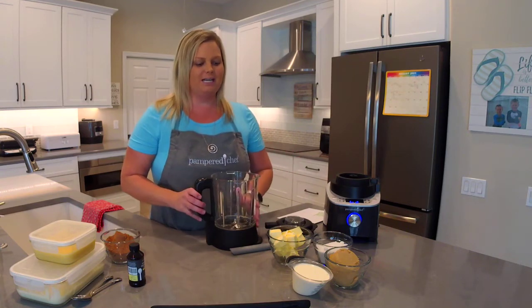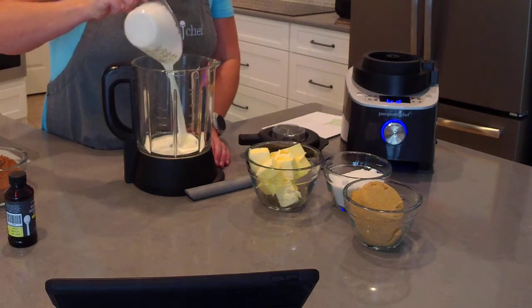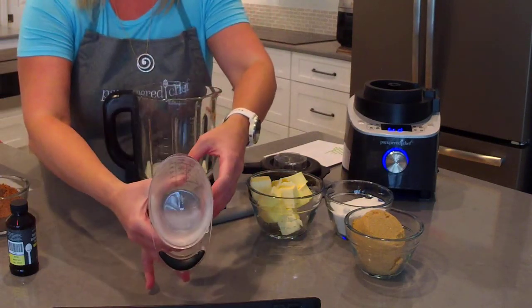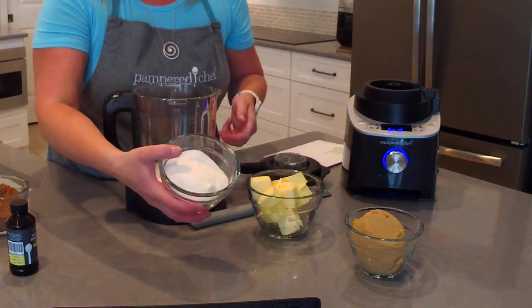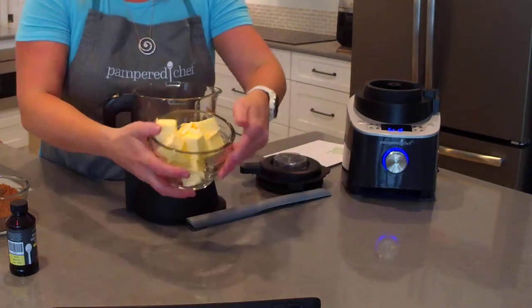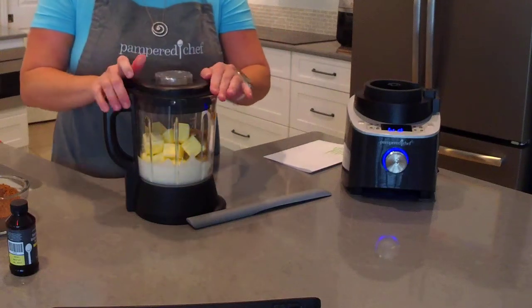I've got everything measured out — this is just going to take a couple of minutes. We're going to take our blender container and pour in one cup of heavy cream, which I pre-measured in our easy-read measuring cup. You can see the measurements as you're pouring the ingredients in. I'm going to add one cup of white sugar, one cup of brown sugar, and one cup of butter. So we've got heavy cream, white sugar, brown sugar, and butter — pour that in and put the lid on.